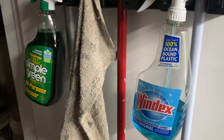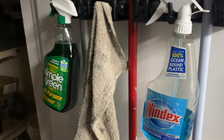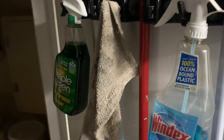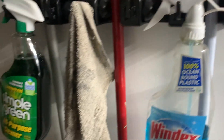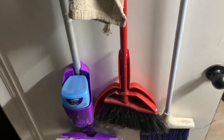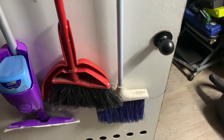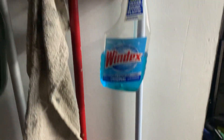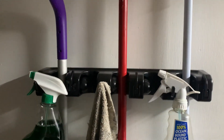Everything's there — you got the Windex to wipe down the windows, Simple Green to wipe down the tables, and a rag to wipe the tables off with, your Swiffer to mop the floor with, you got your broom, and then you got your outside broom so use that one for outside like the carpet and whatnot. So that's my improvement.